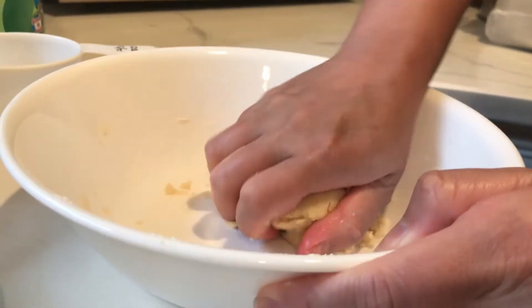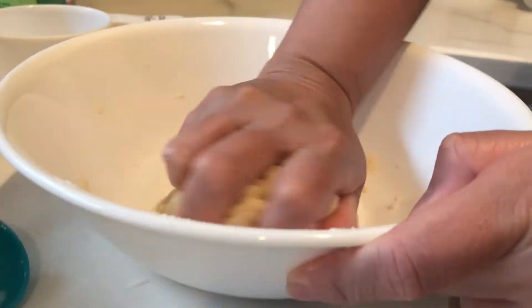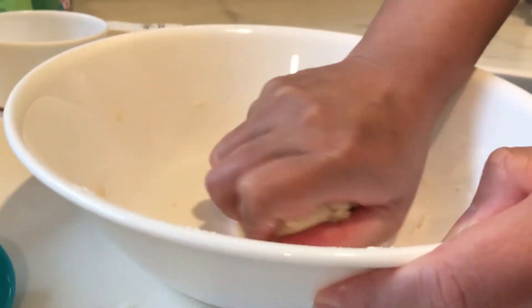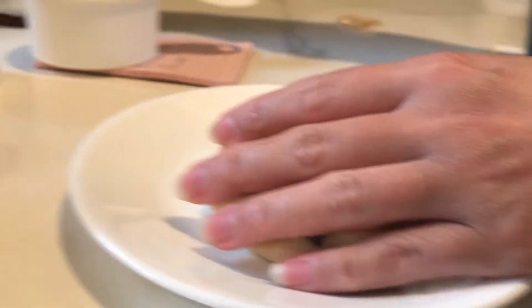Now it's time to shape your dough. You can make a giant cookie like mine, or a smaller cookie. Add more chocolate chips if you like.